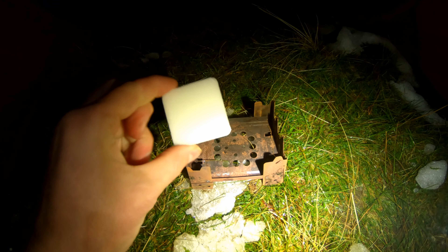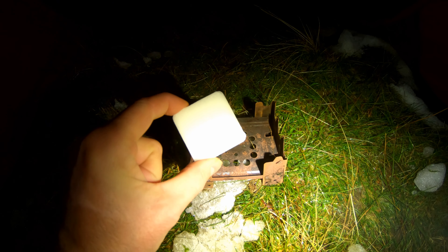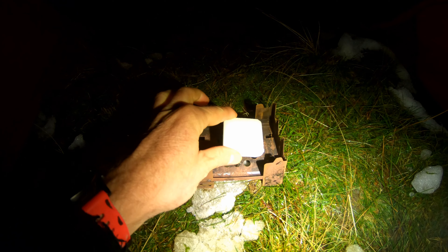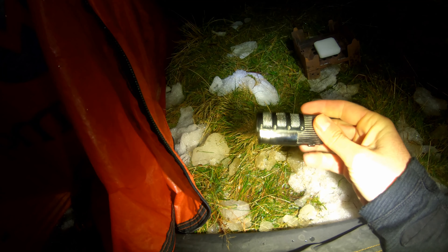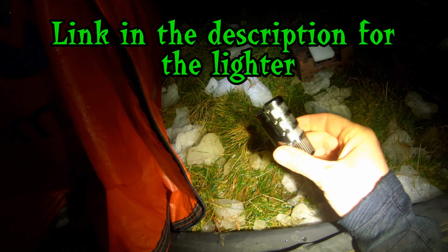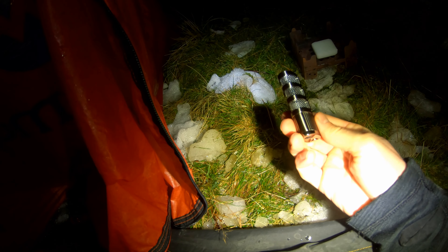This is the hexi stove, and this is one of the solid fuel cubes I'll use with it. It may take about one or two of these to boil some water. I've also got a new lighter to try out — a refillable jet lighter I got off Amazon for about £13.